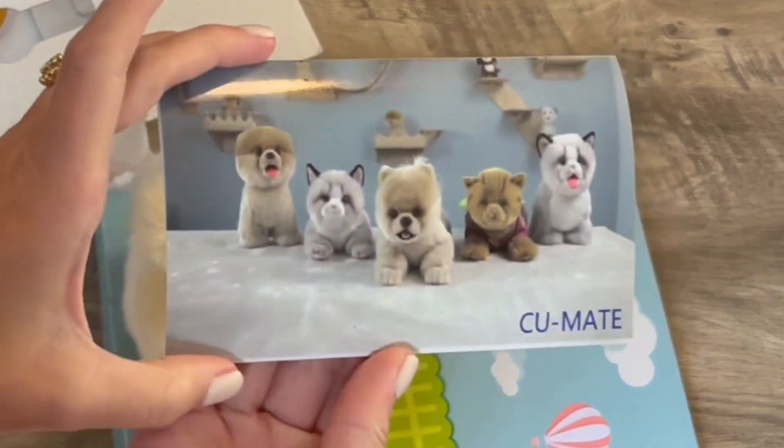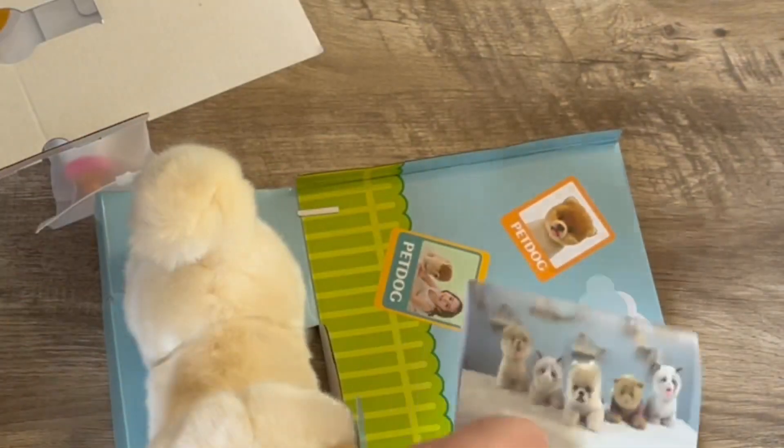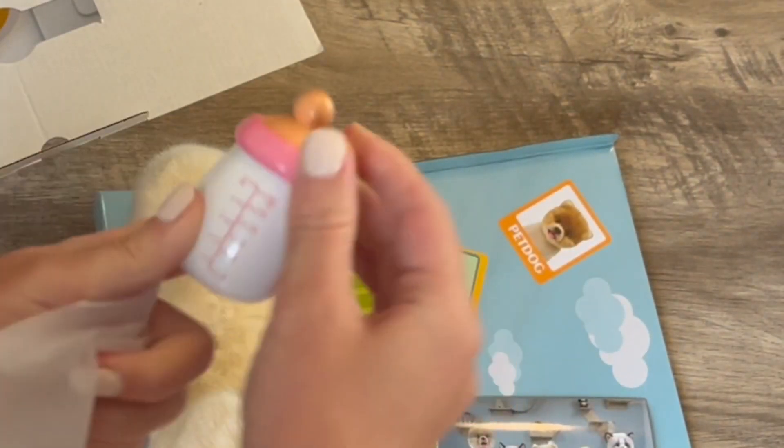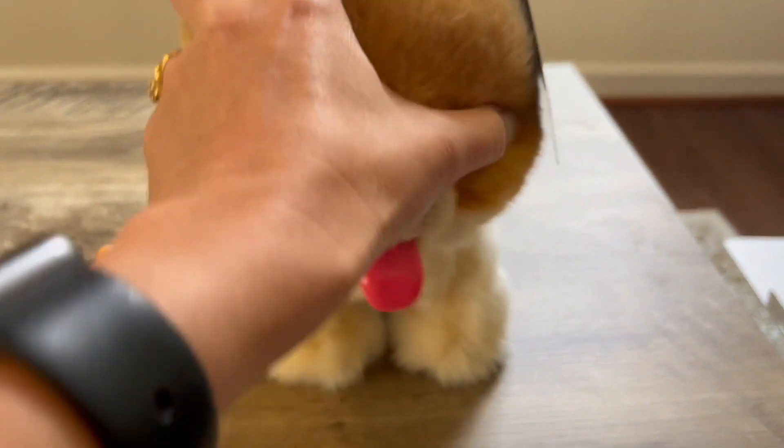The material used for this toy is safe, environmentally friendly, and oh so soft. The plush stuffed dog is comfortable to touch, smooth, and completely odorless. It's a win-win for both kids and adults.